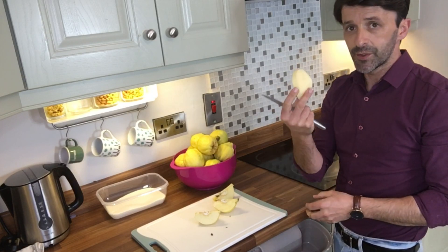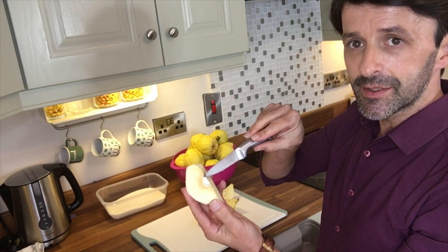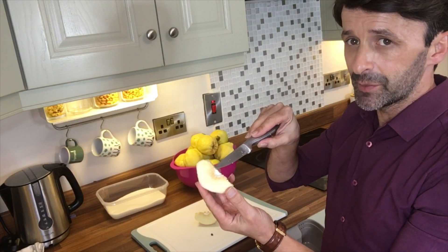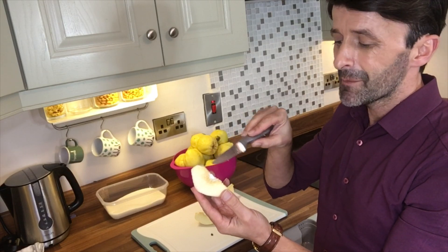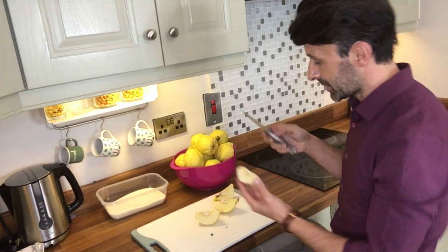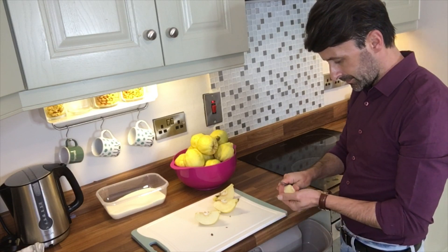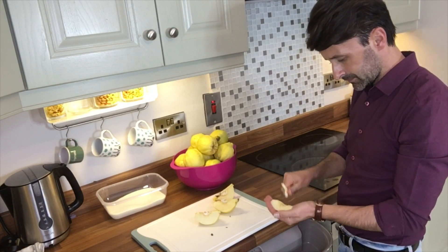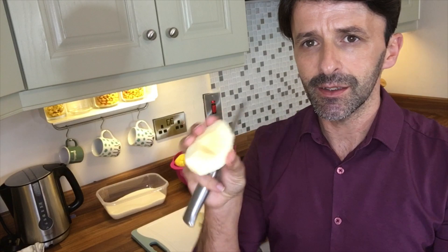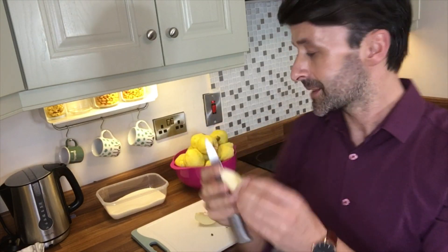After I remove the skin, I remove all the inside part where the seeds are. That will also give it a little bit of a bitter taste. A lot of people use the whole thing, but then you're gonna find little grainy bits in the quince, and I really don't want that, so I clean everything out — just the meat part, nothing else.